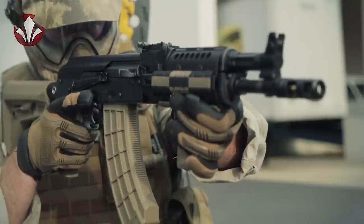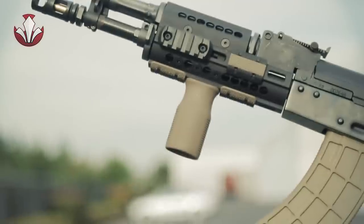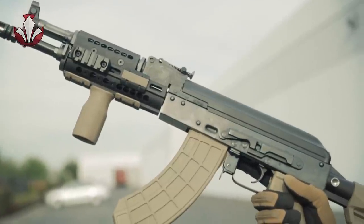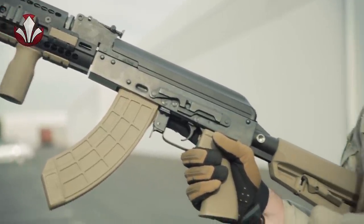Other external modifications include fitting and installing a 105-style gas block, as well as a Midwest Industries M-Lock rail, an M-Lock vertical grip, an AK-Palm pistol grip by PTS, as well as a Magpul SL stock.